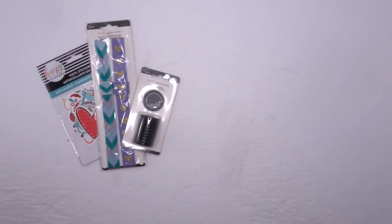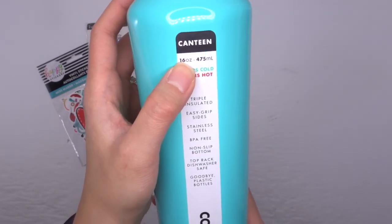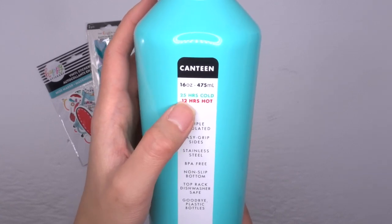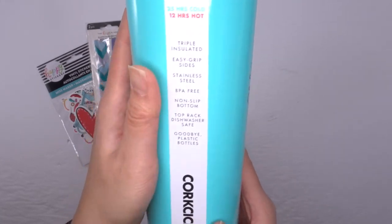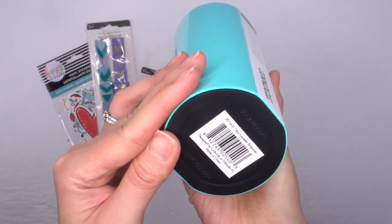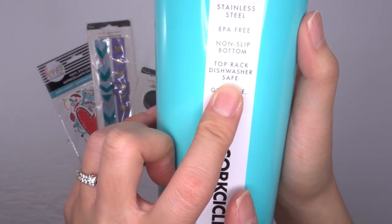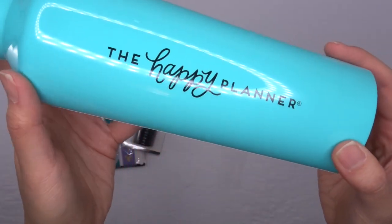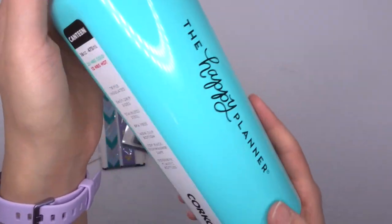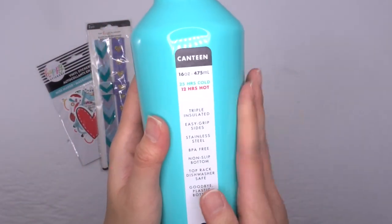Lastly, this one I'm super excited about — a water bottle. It's a canteen and it is 16 ounces, so about two cups. It's 25 hours cold or 12 hours hot, so you can put hot or cold in here, triple insulated, stainless steel, BPA free. I love that the bottom is that plastic so it doesn't slip and slide everywhere. It does say top rack dishwasher safe! It's got Happy Planner on the side. There are different colors — I've seen different colors with the other squad members — but I love, love this water bottle. It's fantastic and definitely a great way to get your water in. You can also put hot drinks in there.